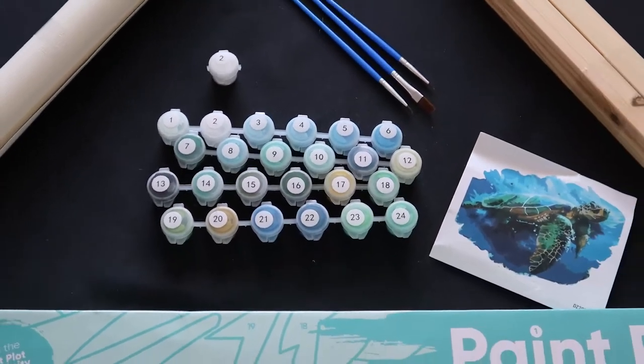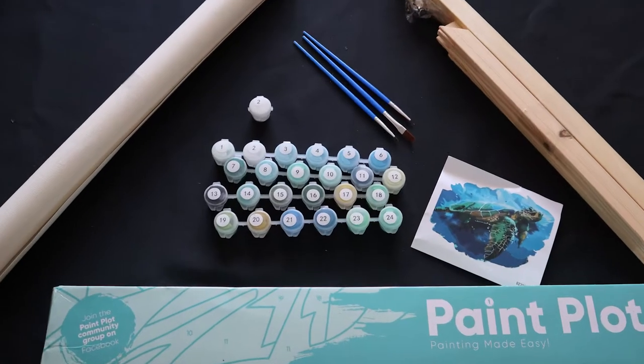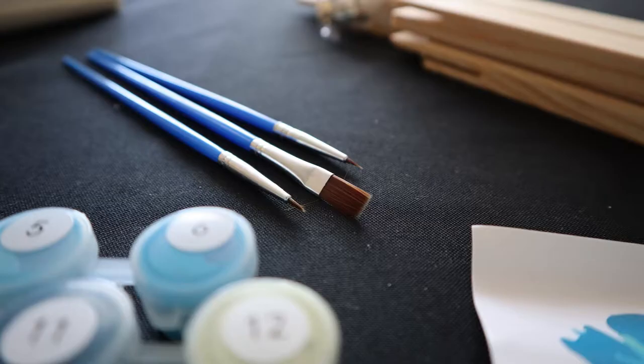Today we'll be looking at the Green Sea Turtle by Paintplot. Inside we get a good quality canvas that's rolled. You always want to make sure the canvas is rolled, as nobody wants a crease in their painting they then have to roll out. We have the paint pots — a lovely colour palette. I love the blues and the pastel colours. There appears to be enough paint, with two pots of number two for the background.